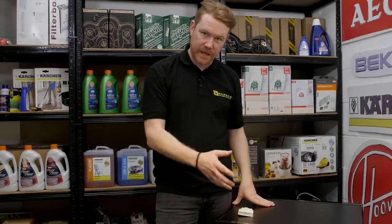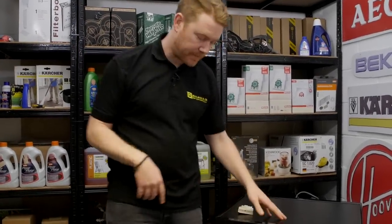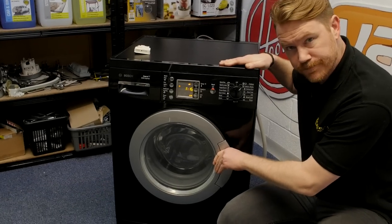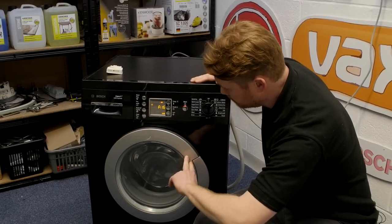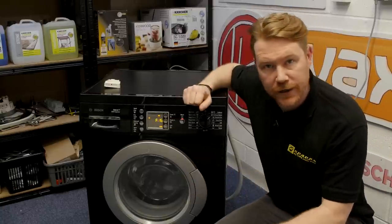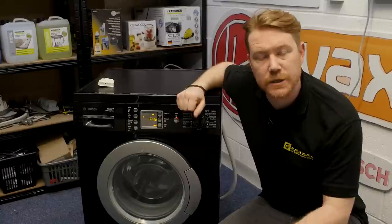The problem is likely to be with the door lock. However, if the handle on your washing machine door is loose or the door won't latch properly, the problem lies with the handle and you'll need to replace that. You can learn how to do that in another of our eSpares videos.